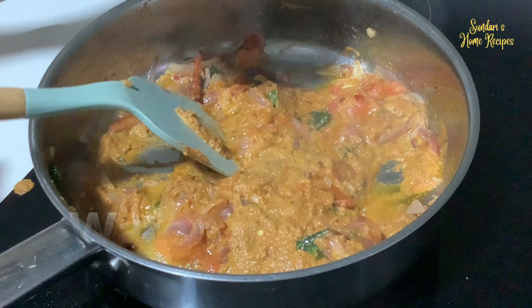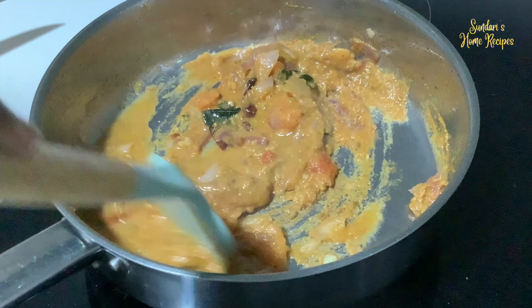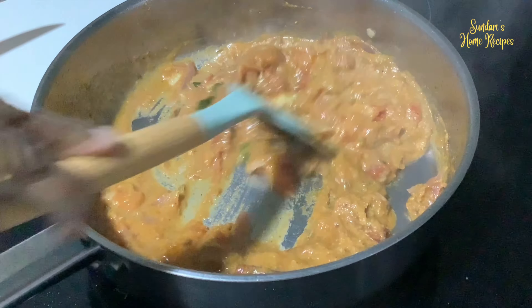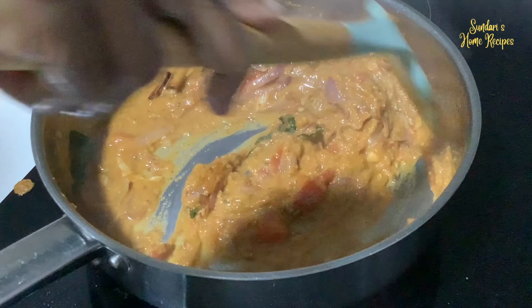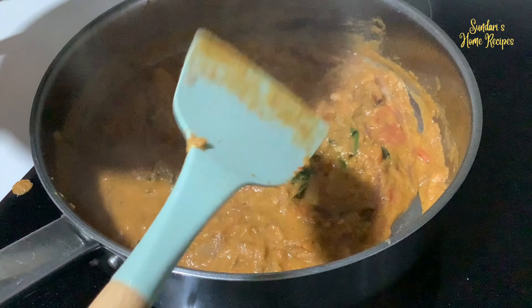Just rinse the blender and pour that water into the pan. Now the masala will nicely cook in the oil, simmer, and the oil will start to float. Cover and let it simmer.